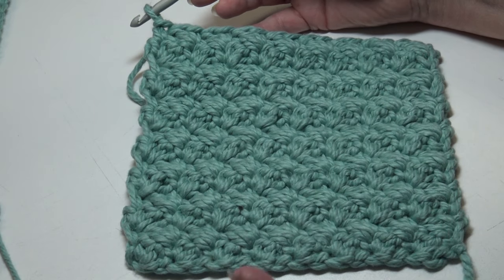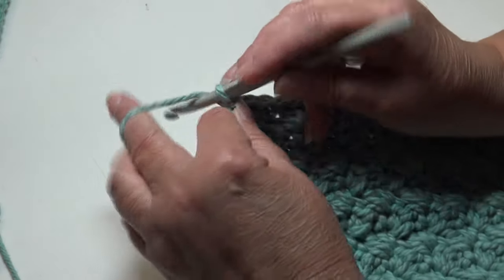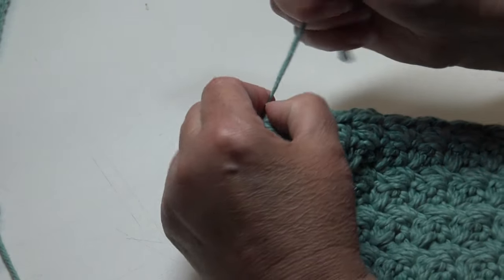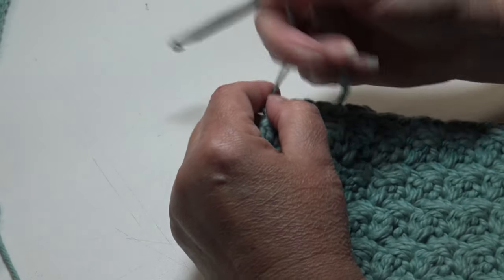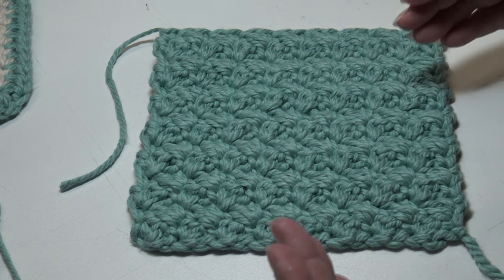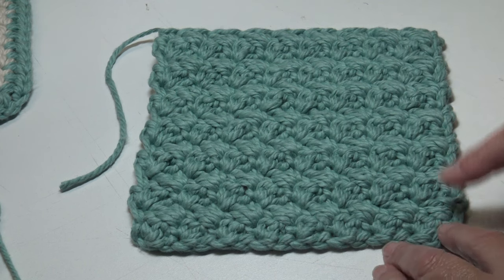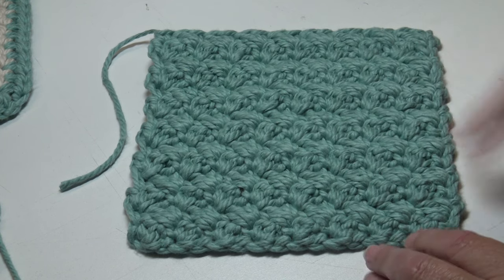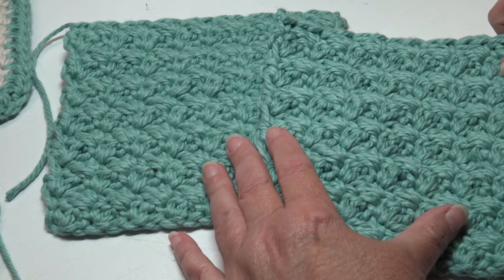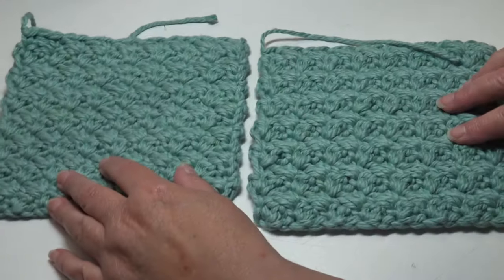I'm at the end of Row 14 — make sure you do a row count and have 14 rows. Now I'm going to fasten off: chain two, pull my hook up, yarn out, pinch, pull down, and it creates a secure knot. With this thick yarn you may have to tug gently to get it down. Now you need to make one more block exactly the same way — chain 18 and work 14 rows. You'll need one block for the front and one for the back.